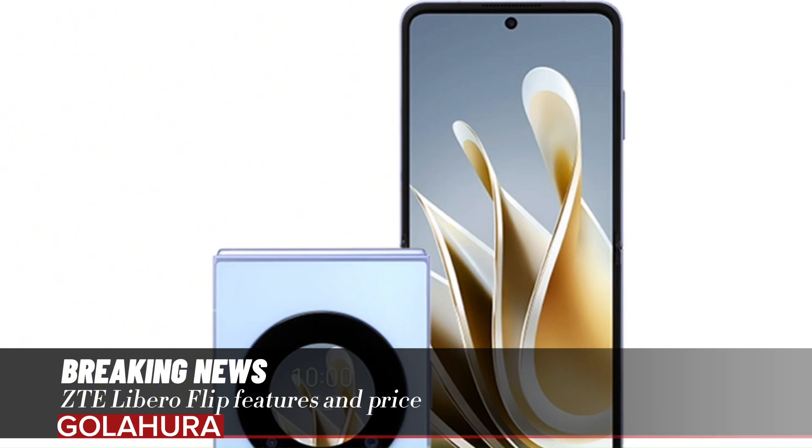So what do you think about this? How do you find the features and price of this foldable smartphone? You can share your opinions with us in the comments section below.